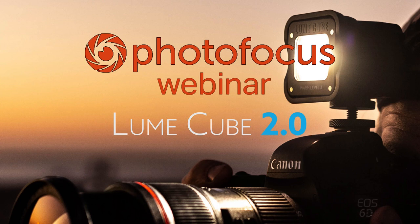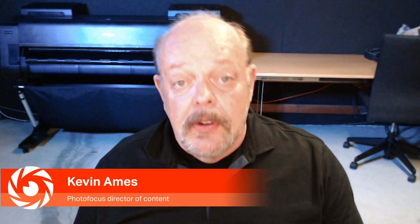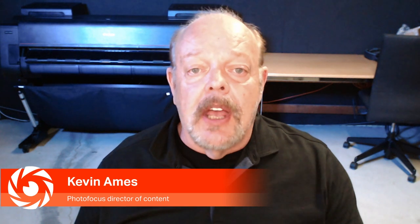Welcome to this PhotoFocus special webinar, the introduction of LumeCube 2. I'm Kevin Ames, Director of Content for PhotoFocus, and we're going to be talking with my special guest Riley Strickland. Riley is the co-founder of LumeCube and also the Vice President of Global Marketing.